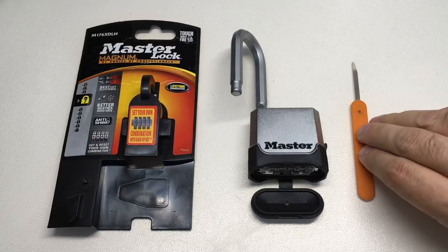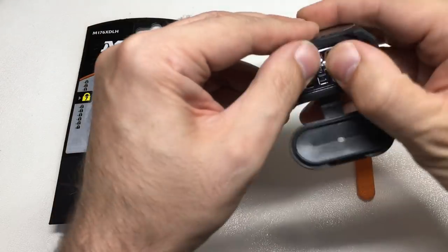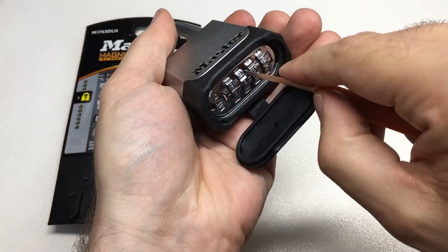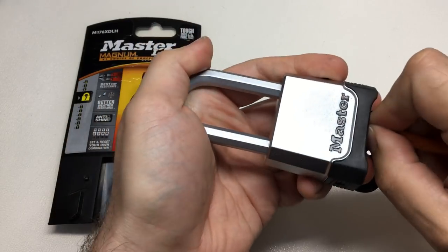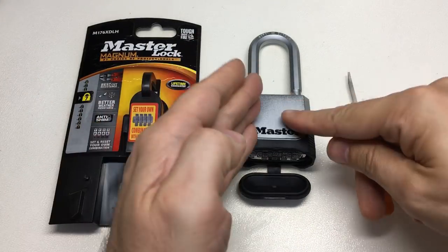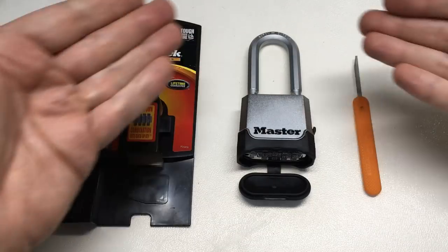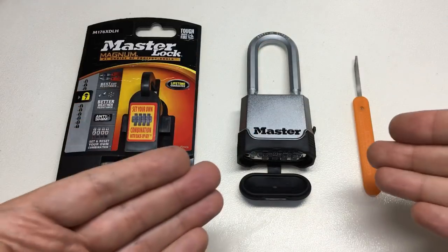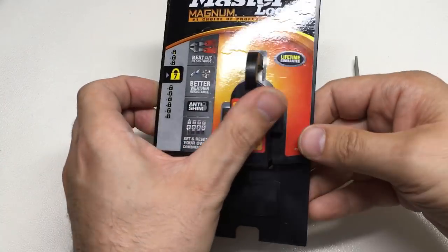Through its design, this lock has generated six ways in which we can exploit it. The worst exploit — bypassing the entire locking mechanism — has been known about for at least seven years on YouTube. Look up the Master Lock 175, a similar padlock, and you'll find many videos on it. This padlock can be exploited in the same way. So does the number of design flaws make it the worst design lock in the world? Please let me know in the comments.